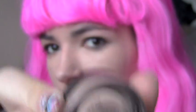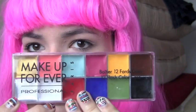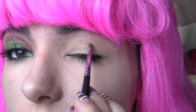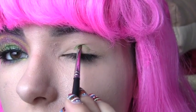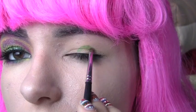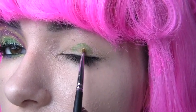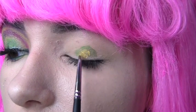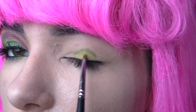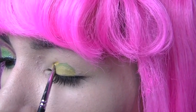First I'm going to take Paint Jolie from MAC and put this all over my eyelid. To achieve this look I'll be using Make Up Forever's splash palette. Using the green, you want to create a sort of half circle on your eyelid. Now taking the yellow, you're going to create a half circle inside that half circle. For the rest of the look you're just going to create curves on top of what you created first.